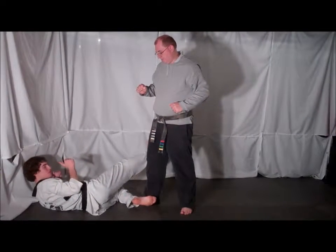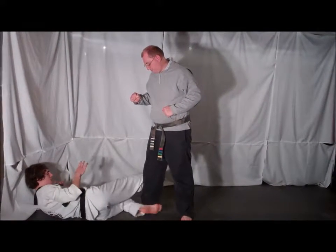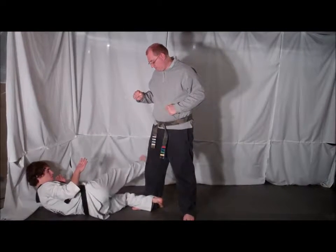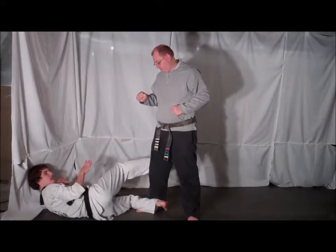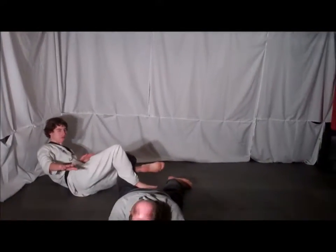As your opponent steps forward to try to push or punch you, you want to make sure you hook one leg behind your opponent's ankle as your outside leg kicks behind your opponent's knee. Those two come together and cause your opponent to fall forward.